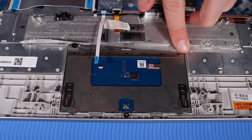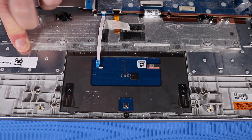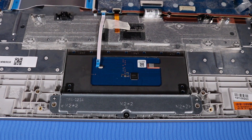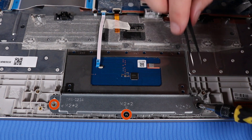Replace the adhesive tape that secures the touchpad to the top cover. Place the touchpad bracket on the alignment pins on the top cover. Replace the three P1 Phillips-head screws that secure the touchpad bracket to the top cover.